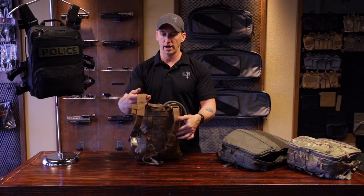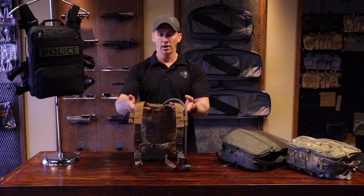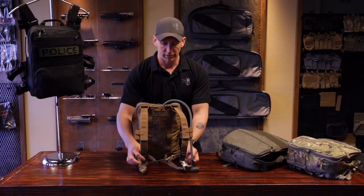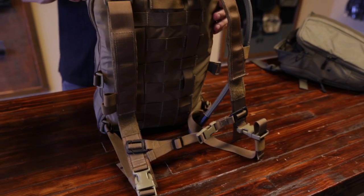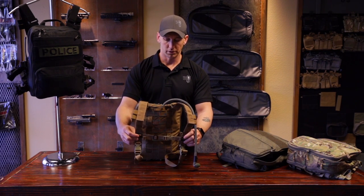The shoulder straps are still the same style and configuration as the smaller Flatpak, so you can still hook into your chest rig or other bags or things you may want to put on your front. But we do have a chest strap that connects the shoulder straps now. Because this bag is larger, you're going to probably have a heavier load in it, and that certainly helps with load bearing — and they are adjustable; you can slide them up and down a little bit if you need to.